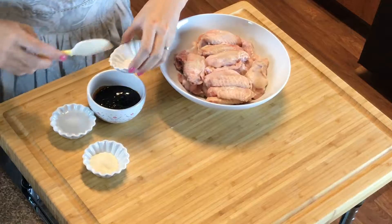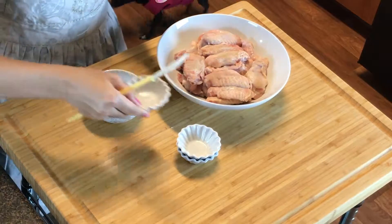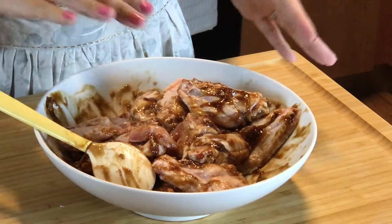First thing you need to do is make the marinade. Add the five spice, cornstarch, and the Chinese cooking wine together with the oyster sauce, and mix as best as you can. Once they're well combined, mix them in with the chicken. Mix the marinade thoroughly with the chicken, then put them aside and let it marinate for around 10 minutes.